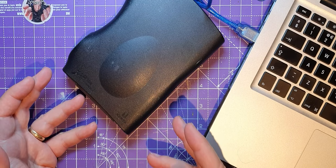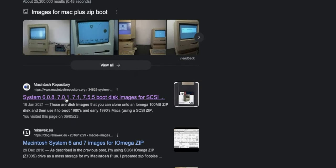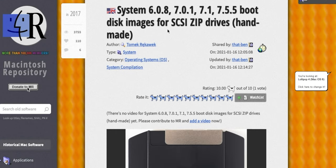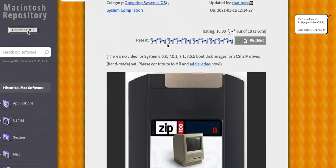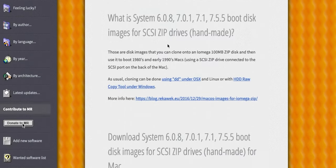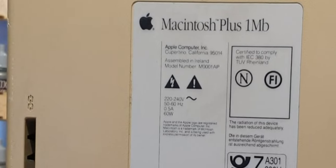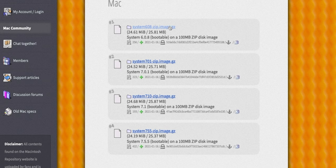But first of all, where am I going to get disk images? There's this thing called Macintosh Repository and here we've got system disks for the older Macs. So I'm going to download one of these and try to write it onto this using my modern Mac and see where I go from there. There are various different ones here. I could go for the most modern System 7.5.5, but I'm going to download System 6.0.8 just in case, because I've heard that some System 7 things need four meg of RAM. I don't know how much RAM I've got in my Mac Plus — it says one meg on the back. Best thing to do is the minimum boot disk.